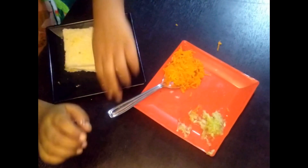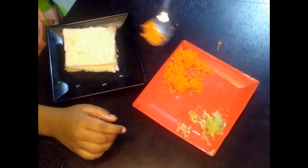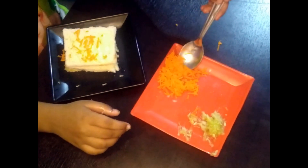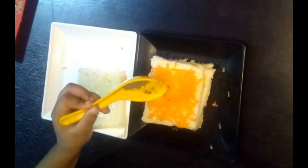Now we will add tomato sauce and carrot and spread it on the bread. All our vegetables are grated. Then we will sprinkle some black pepper.